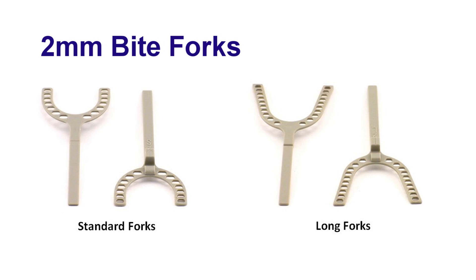The 2mm fork is ideal when you are taking your records for the Narval CAD CAM appliance. Otherwise, most of your colleagues will utilize the 2mm incisal clearance on some of those deep bite cases where you need a little bit more flexibility than the white 5mm fork will give you.